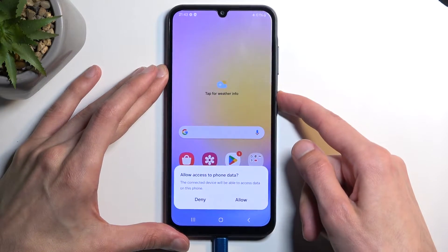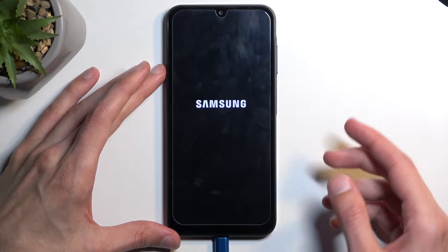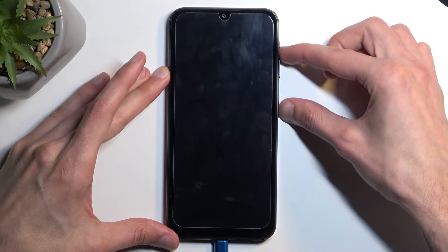You want to hold your power button and select Power Off, and when the device turns off, hold the power button and the volume up at the same time.